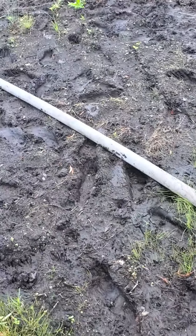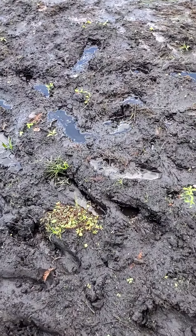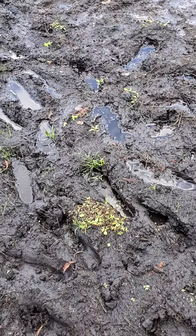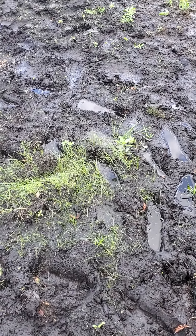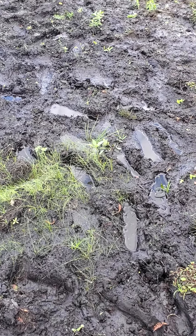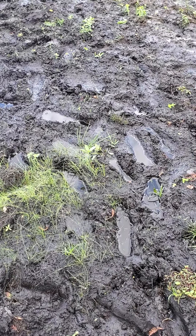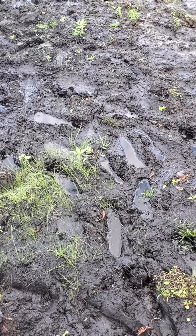You can see where I'd step and I'd sink probably three or four inches into it, up to my ankles. But I know there's sand underneath it, and I can't rake it because of the root system beneath it. So again, all I can think of is to wash the muck back into the lake, expose the roots, kill the roots, and then start pulling.